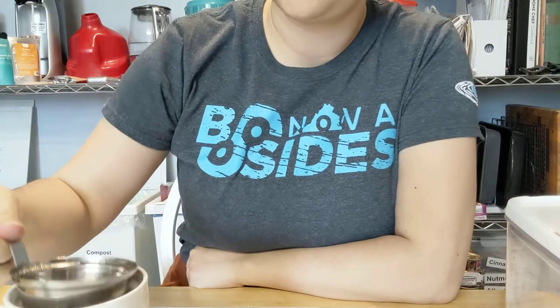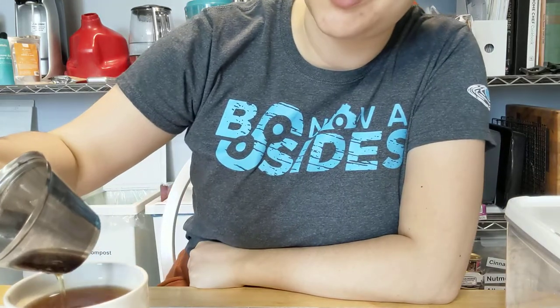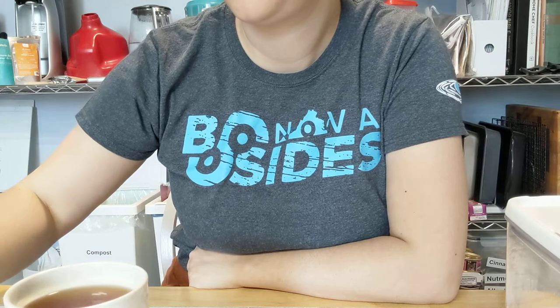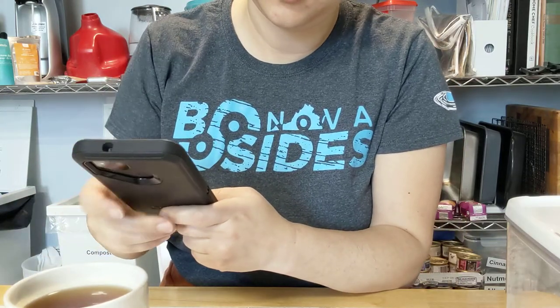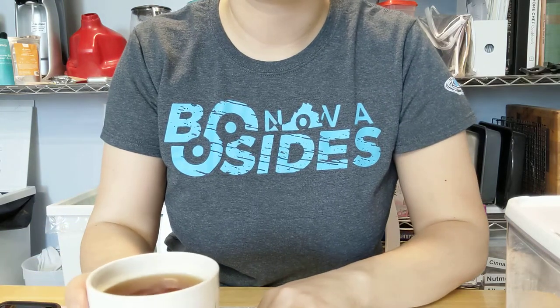All right, I think that's been three minutes. There seems to be flowers in here. It's a pale, kind of orange-brown color. I think you can — yep — see it there.